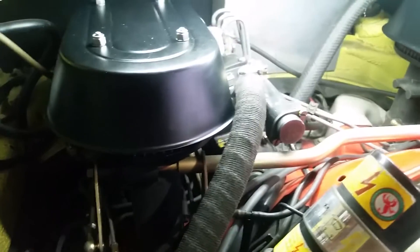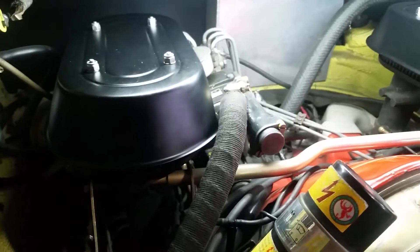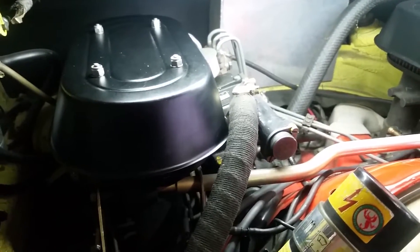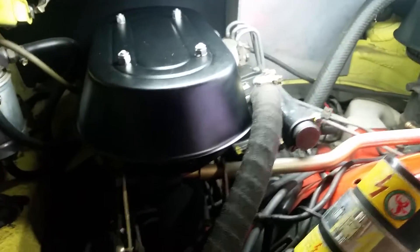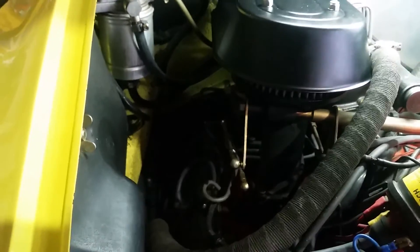That linkage calibrates or synchronizes the throttle opening to the position of the main rack inside the pump, so as you can imagine it's critical in the way that it works.